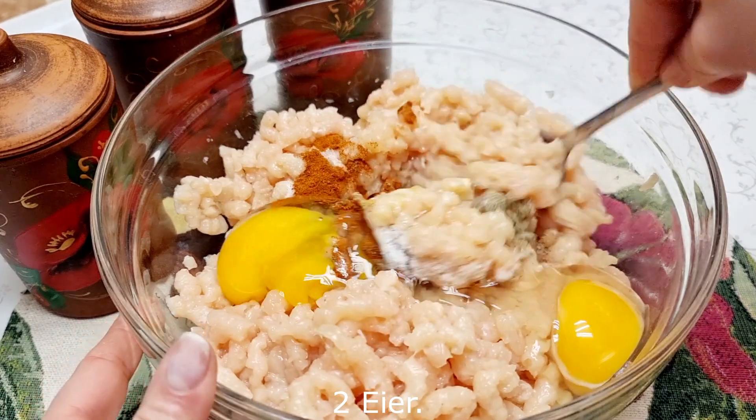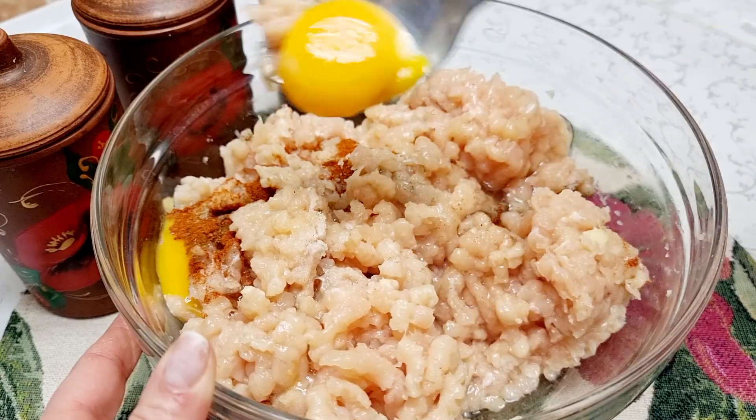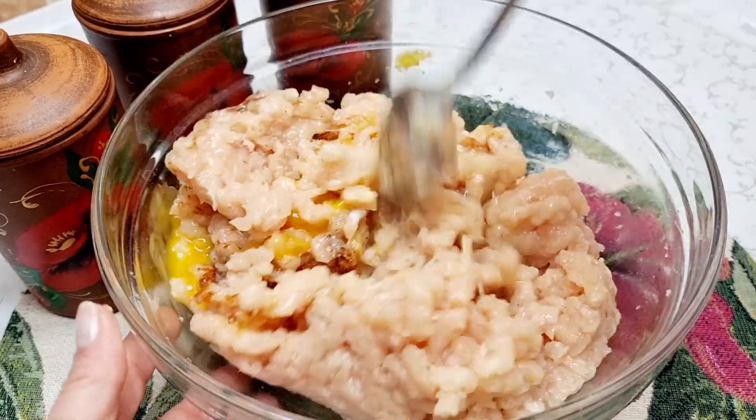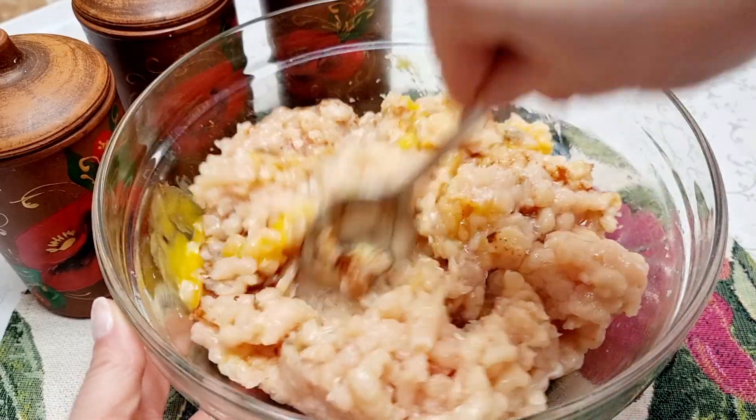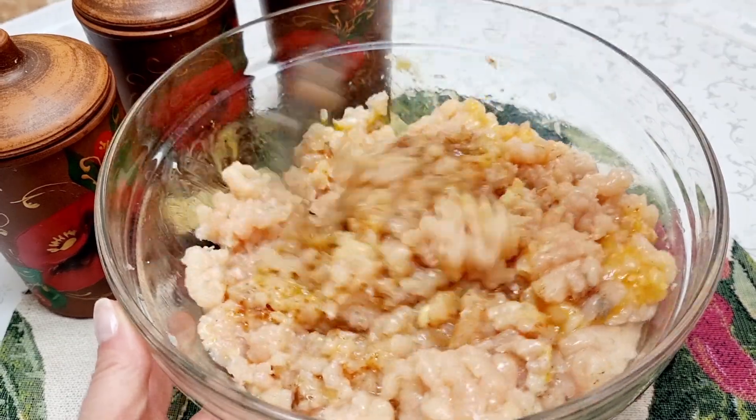Then we'll cook it for a little bit. Put it on the chicken. Then we'll cook it as we go, for a little bit. I'm going to cook it.